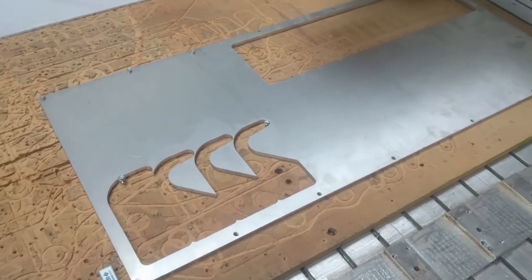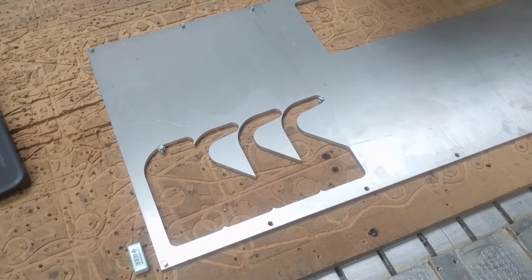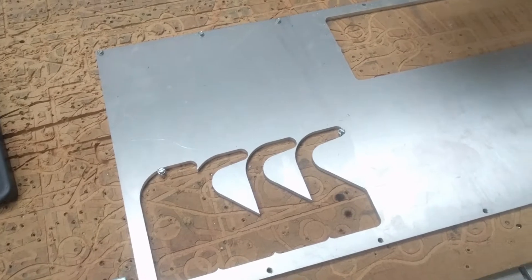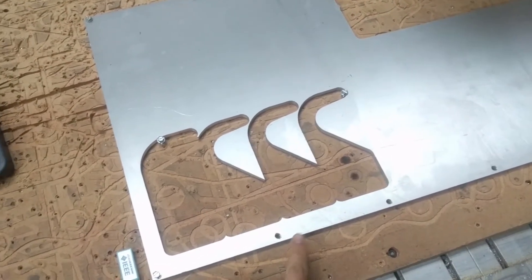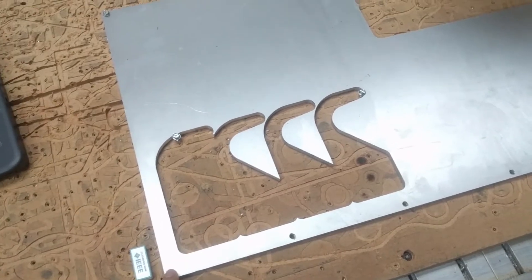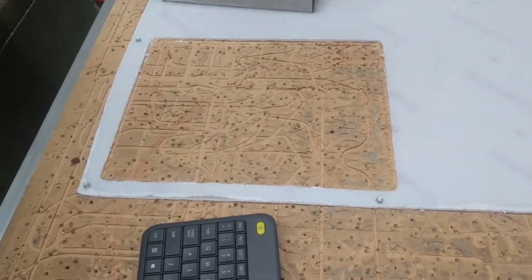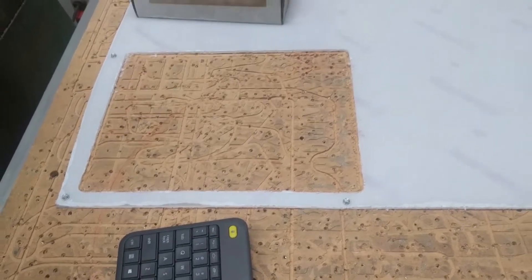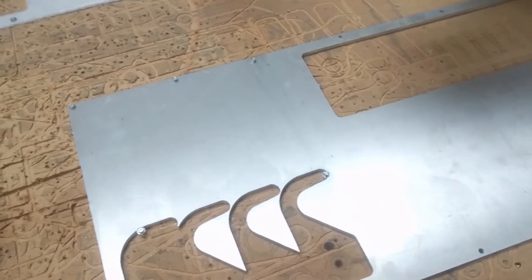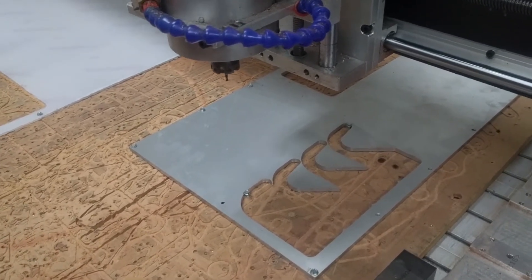After you get the collet and end mill in, you're going to want to secure the material. For aluminum, you'll want to use the drill press or hand drill to drill holes first and then secure it down. For something softer like this polycarbonate sheet, you can just use screws and screw straight through it into the MDF board. Make sure it's nice and tight.